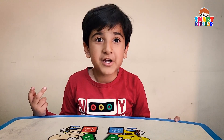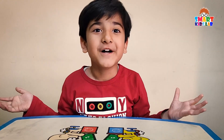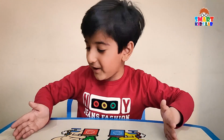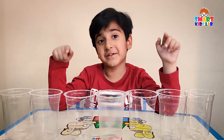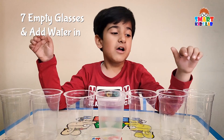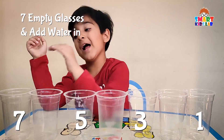Today we will be doing a DIY traveling water experiment. Have you seen water traveling from one glass to another? We will make a simple version of it — let's rock it! For this activity we need seven disposable glasses, and we need to put water in the first, third, fifth, and seventh glasses.